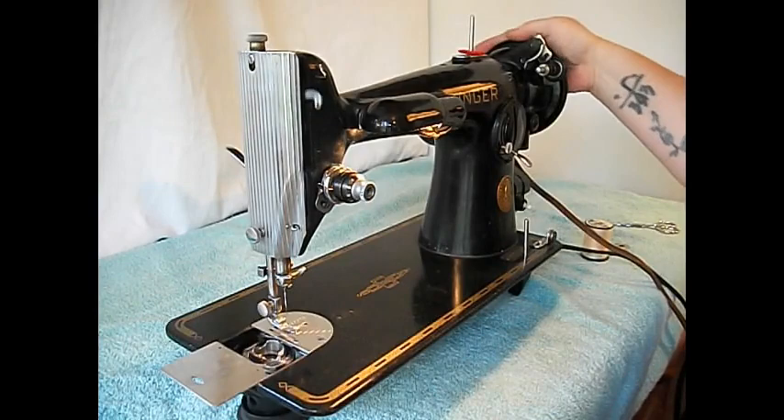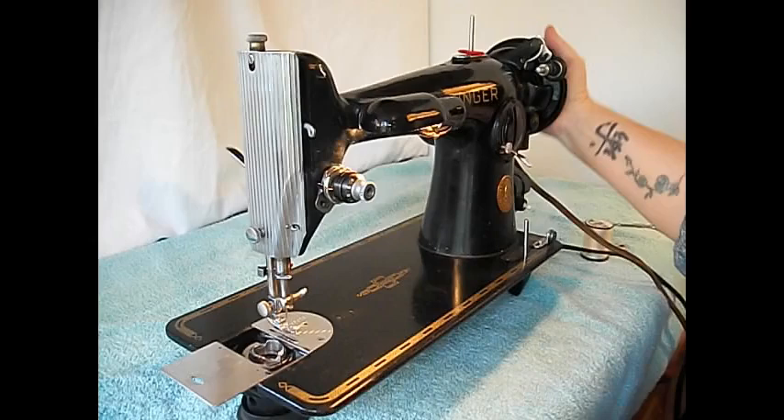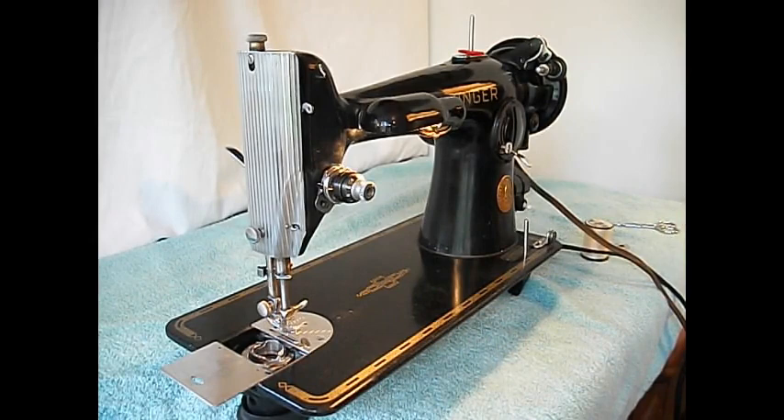This is a Class 66 full rotary — see how it goes around and around, it doesn't go back and forth. Rotary is a very precise and high-speed mechanism.